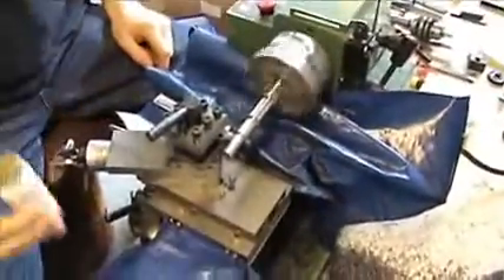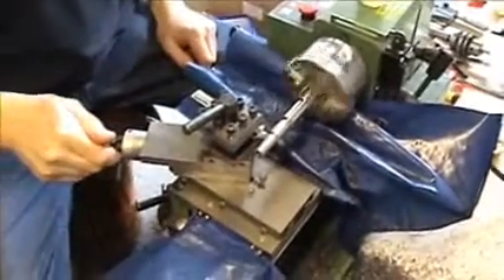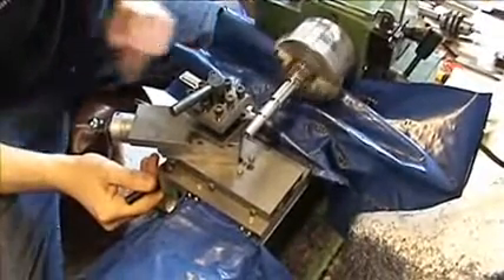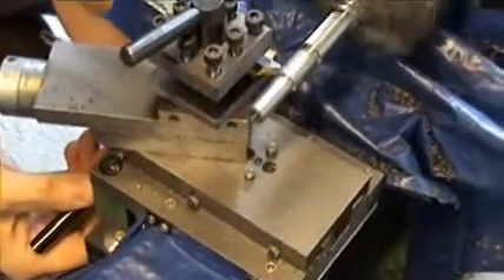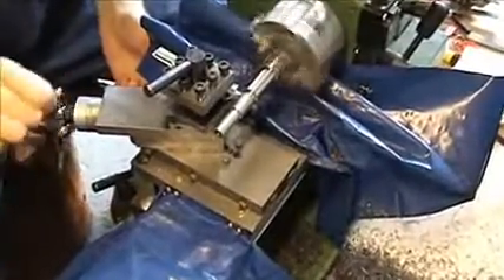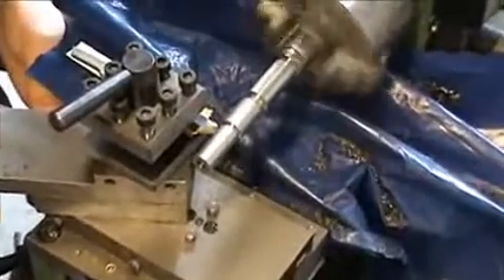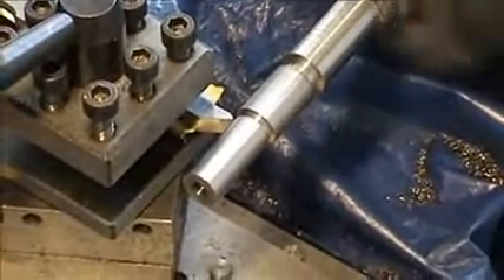We're now in the live cut. A bit of drilling paste to lubricate — moving two and a half marks, engage the half nuts halfway, on the 12. That's my first cut, back off. Up to five, engage the half nuts halfway, 12 — halfway.